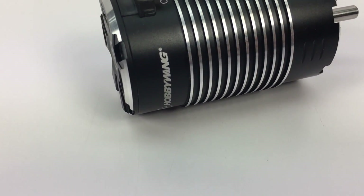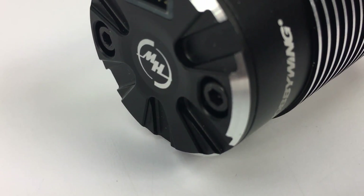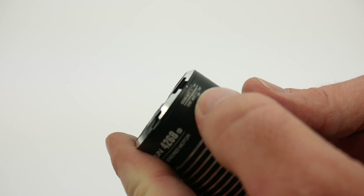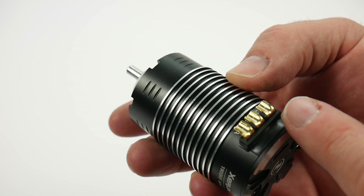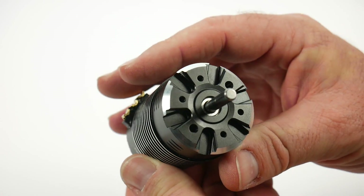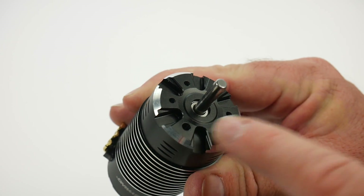Now for the star of the show — this is the 4268 in all of its glory. I chose the 1900 KV version; it's a fully brushless, sensored motor. On the back here you're seeing the end bell with a nice sensor port right there. There are a couple of bolts with adjustable timing on the bottom — you usually don't see that on 1/8-scale motors. It looks like a 20-to-40 degree range. Huge motor tabs right here; very nice that they are not only brass but have a concave shape to make it easy to solder up your motor wires. On the end, you're looking at a huge five-millimeter shaft.